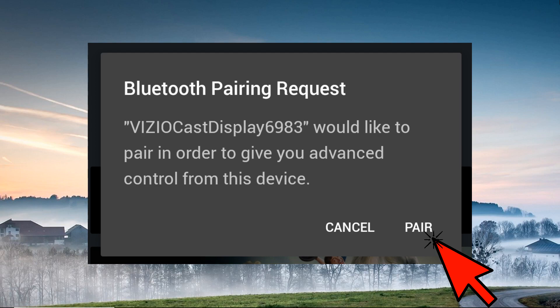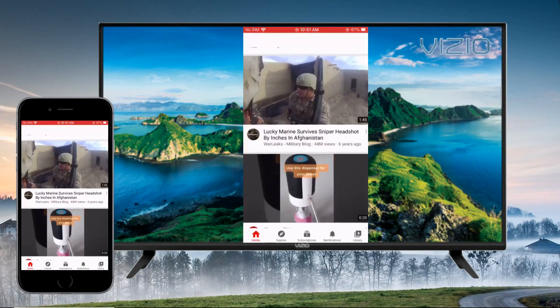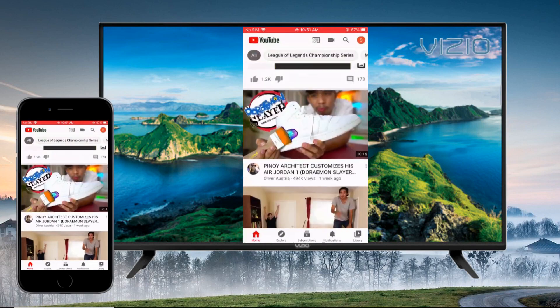Tap pair to connect both devices. After being paired, you may now cast your iPhone to your Vizio TV in real time.